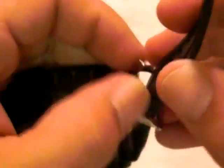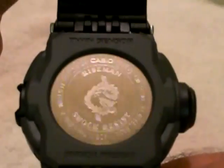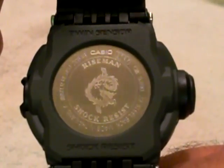Looking on the back, the logo on this watch is the dragon — they call it the Flying Dragon. On the Japanese model they give you the Flying Squirrel, so that's how you can decipher between the two.